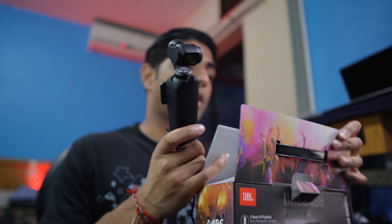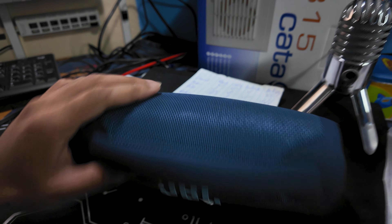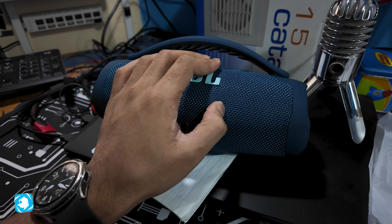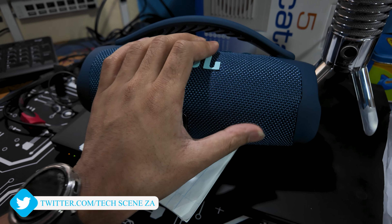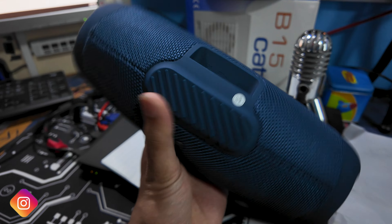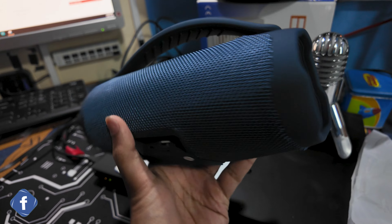Looking at the speaker itself — I went with the blue. It has the same look and feel as a speaker, with that knitted material finish on the JBL. There's a foot stand at the bottom and it is designed quite close to the actual JBL.